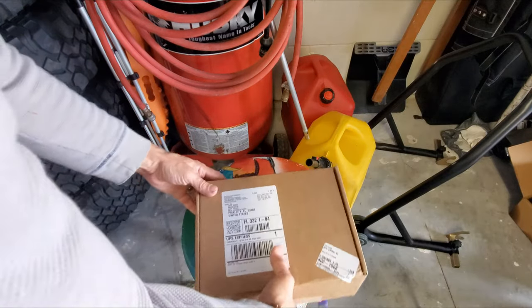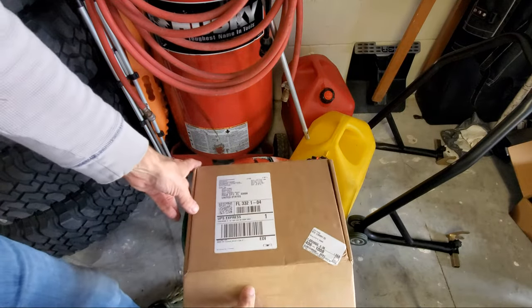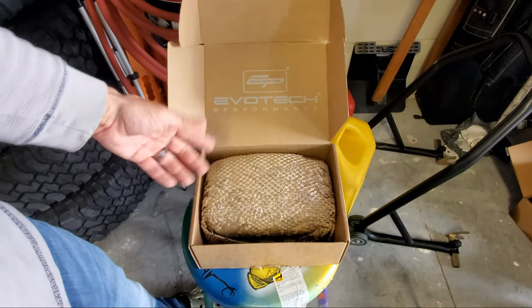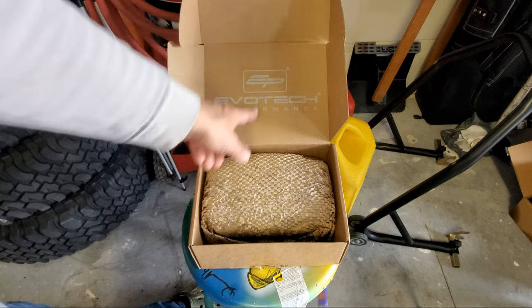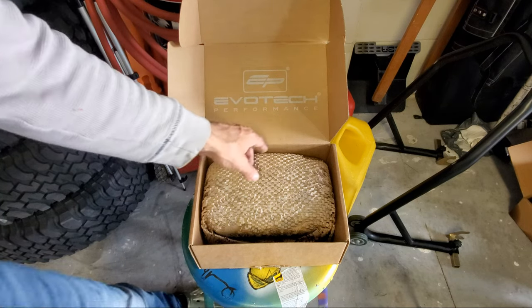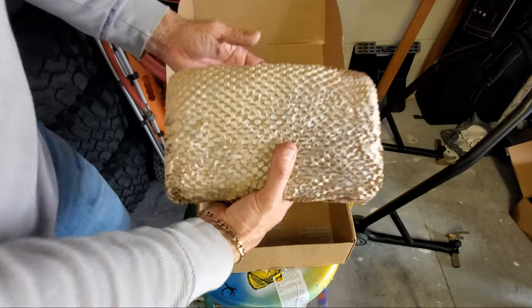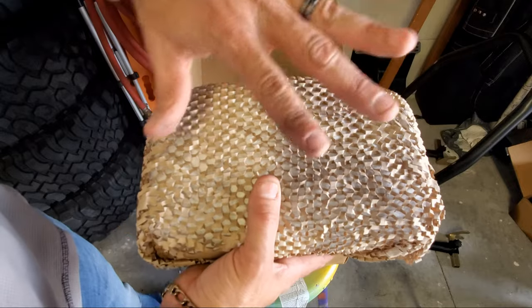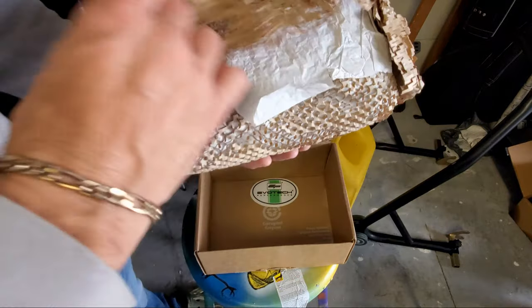Okay guys, so here's the Evo Tech tail tidy. I opened the box but I didn't go any further. You can see the Evo Tech performance EP comes wrapped in this nice material — I love this stuff. It looks like a military covering, like camouflage material.